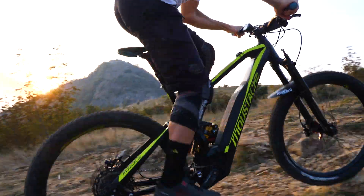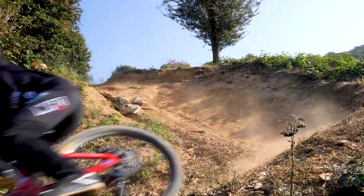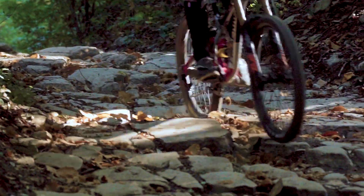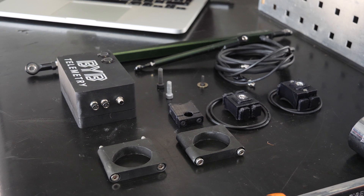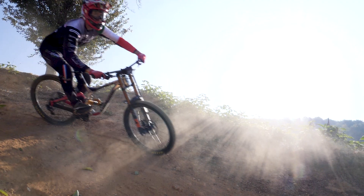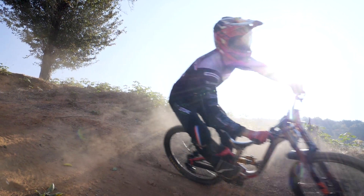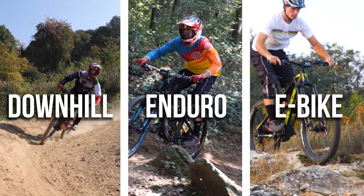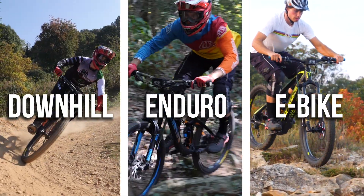Whether you are a professional or an amateur rider, BYB Telemetry will be your best riding partner across all the disciplines, providing the best settings for every ride style, need and track. The kit is compact and lightweight. It is designed to fit on every fork and shock absorber, air or spring based. It can be installed on your downhill, enduro, cross-country and e-bike, providing you with the most accurate tracking of the ride.